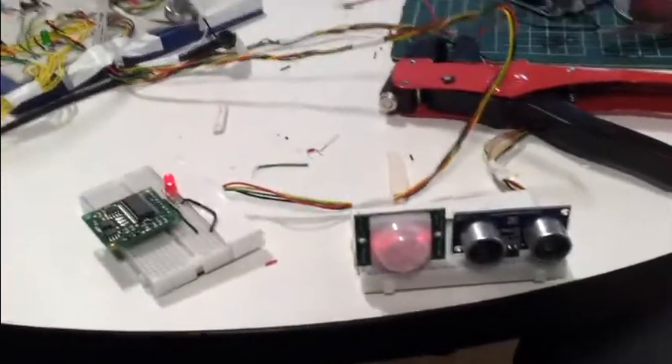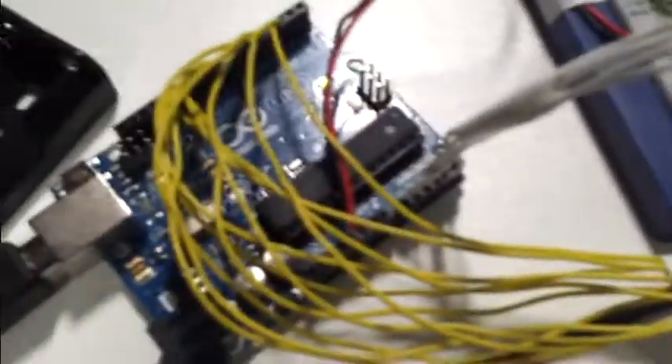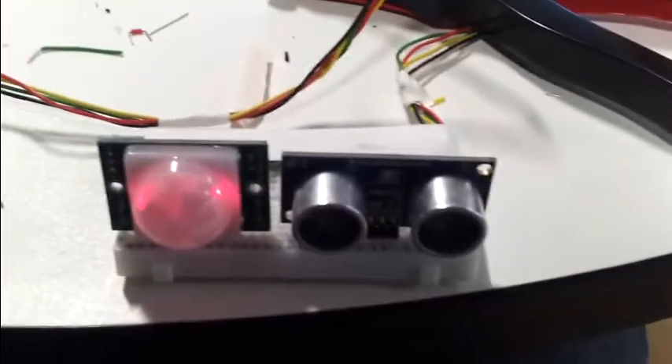What we've got here is the latest version of the MMBot wired up to a speech chip down there. We've got its Arduino brain over here. We have an electronic compass here. And we have a ping sensor and a motion sensor here.